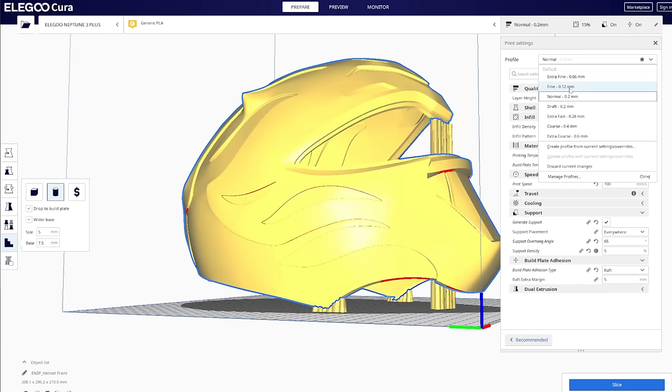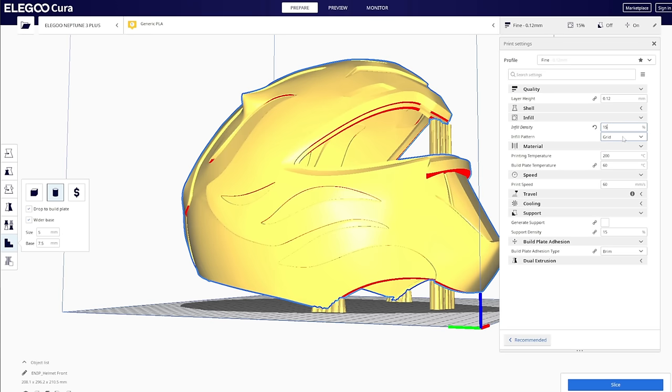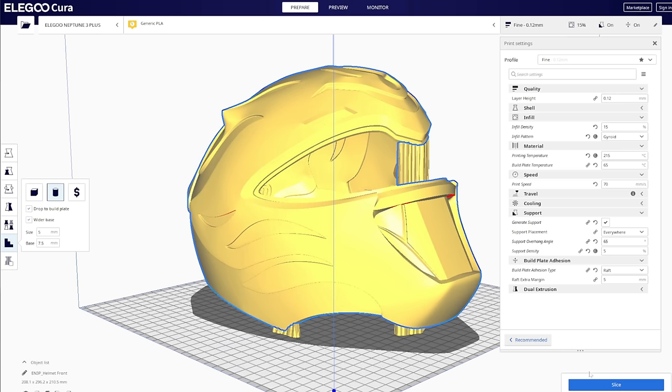As for my settings, I'm gonna bump this up to a fine quality, do something like a 15% infill — it's a full helmet, it doesn't need to be that strong. The strength will come from the shape of the print itself. I really like my gyroid infill. I'm gonna adjust my temperature based on the filament I'm using — Sunlu PLA Plus, gray and black, and it runs at 215 and 65. Print speed I'm gonna bump up to 70. For supports, support overhang angle at 65 — you don't need anything lower than that for a helmet like this. Support density I'm gonna lower to 5 to save material costs. And I'm gonna use a raft because I like using rafts — fight me. Let's slice this and see what it looks like.